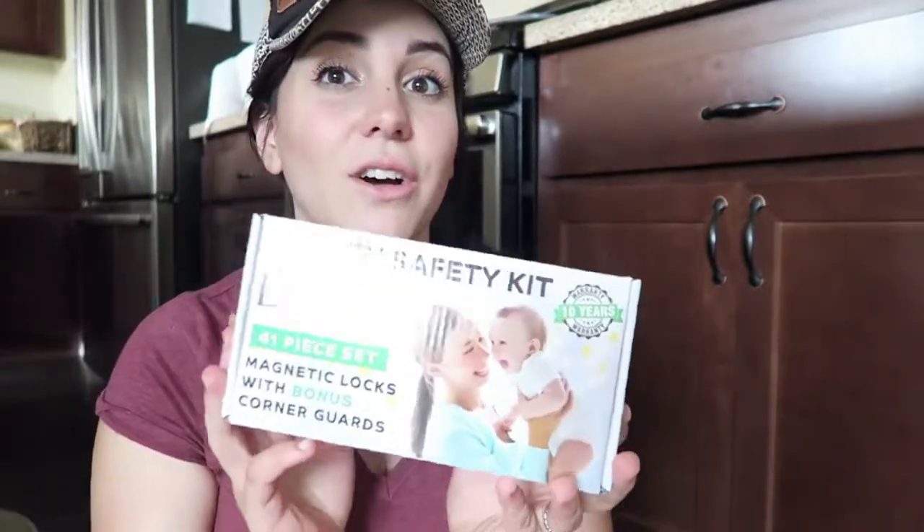Something that happened with previous locks I've used is that my kid ended up figuring out how to open them — most kids do, they're smart. They put their finger in there, push it down, and they're able to open the cabinets, which is pretty scary if they can get into things like glass, chemicals, or trash. These are amazing because there's absolutely no space where they could put their fingers, and no space to get a little finger stuck and hurt themselves.